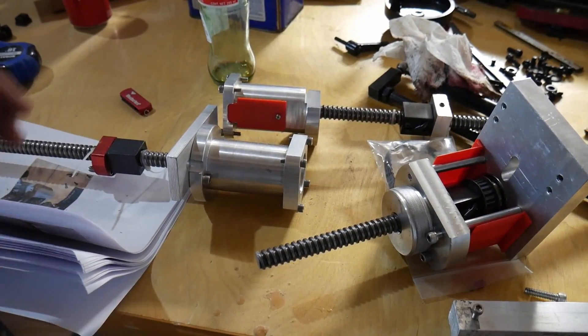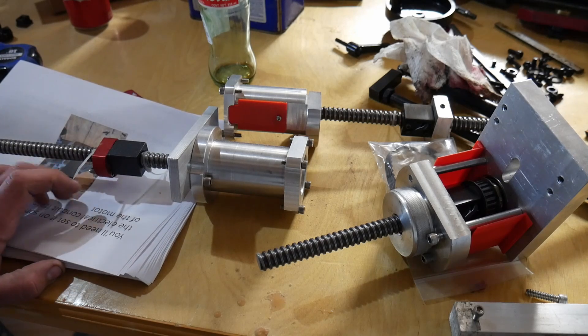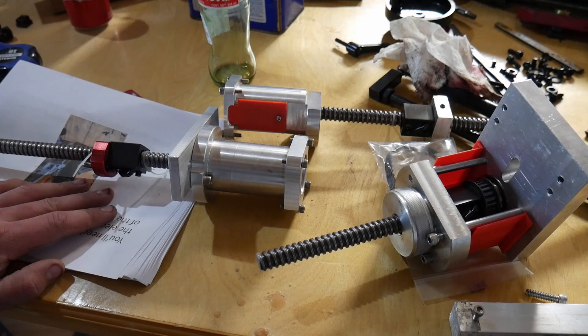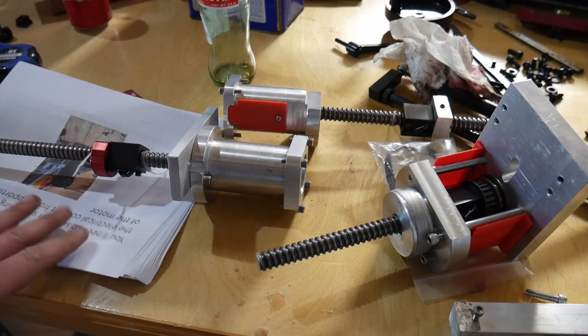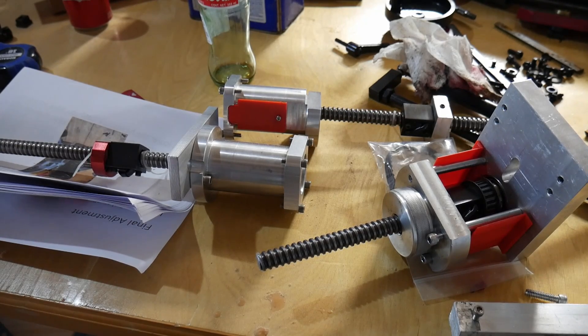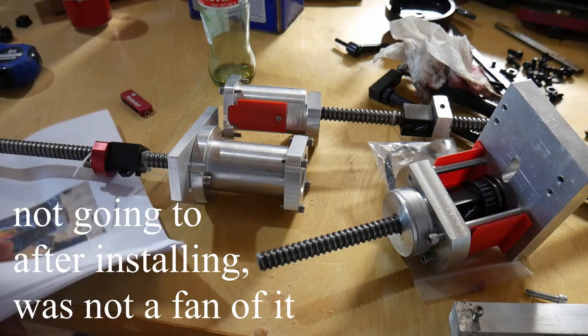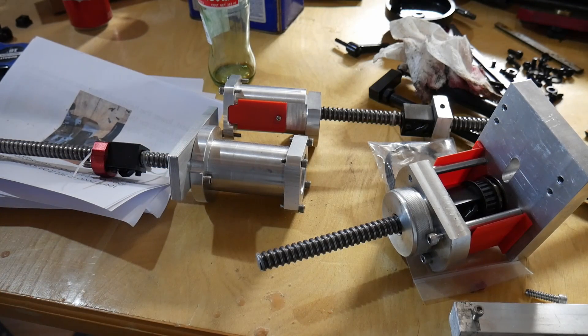I was gonna make these myself, but originally I was gonna buy one of these used on eBay. It was a good price, I think, but it sold the night before I was gonna buy it. The guy messaged me and said he makes these kits, and he gave me a good price on one. It seems pretty good, so if you're looking for a kit I'll put a link to it in the description. He's pretty happy with them and it comes with pretty good directions.